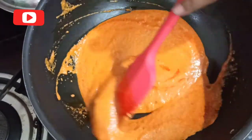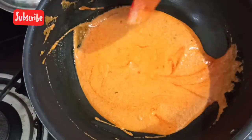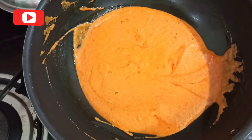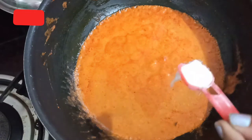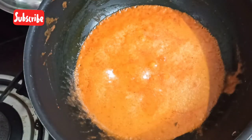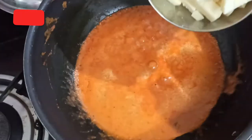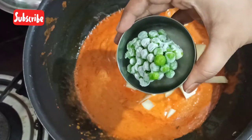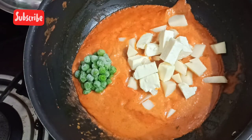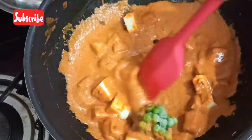I've put it on low flame and slowly mixing so the water gets fully combined with the gravy. I added a little salt because I felt it needed more. Then I added the vegetables — cubed paneer, cubed potatoes, and some frozen green peas — and gave it all a mix.